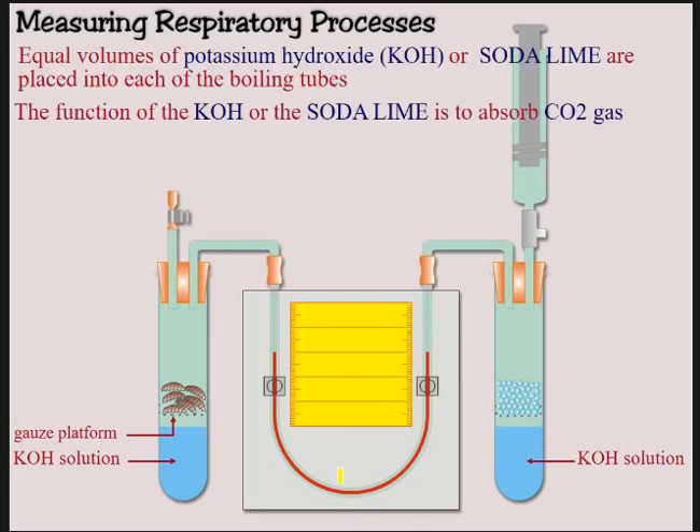The function of the potassium hydroxide or sodium is to absorb the CO2, because these little organisms are going to be respiring, removing oxygen from inside and reducing the volume. If you didn't absorb the CO2, all that would happen is they'd absorb the oxygen and then release the CO2, so you'd get no change in volume — no change in the coloured liquid. So you've got to remove your CO2.